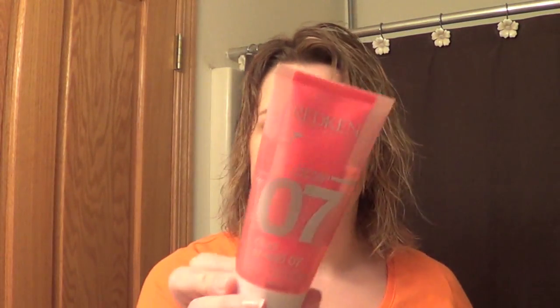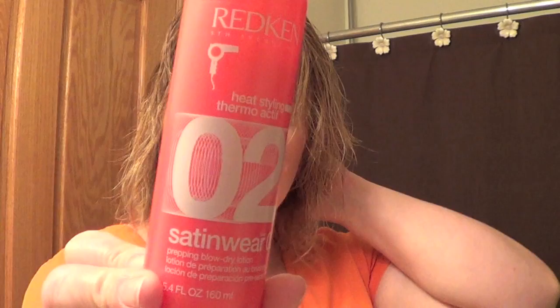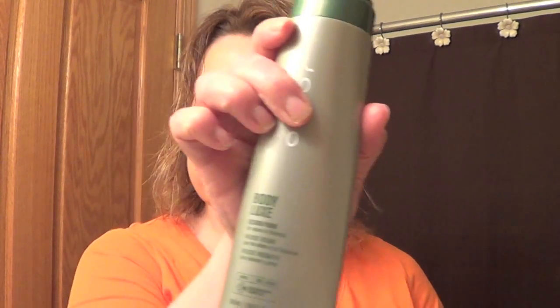So I have some It's a 10 in there, and then I have a little bit of this Redken Heat Styling Thermoactive Duo Shield 07, which has two things in it. I have about a nickel to quarter size of that, and then just a teeny tiny bit of the Sandware Heat Styling 02. So I have that in my hair, and then I'm going to put in just a tiny bit of mousse — the one I'm trying right now is the Body Luxe from Joico.